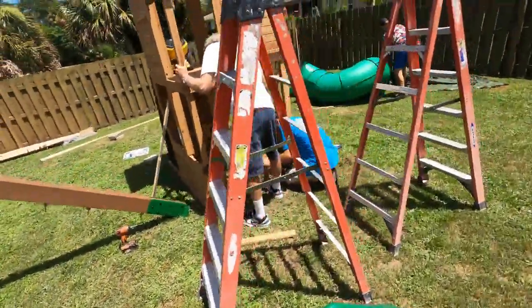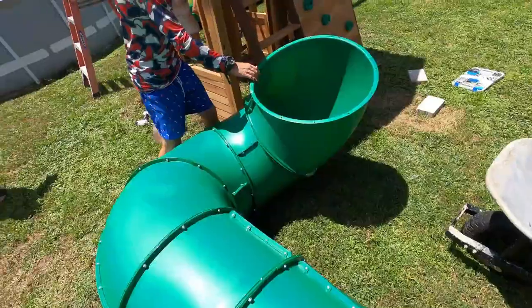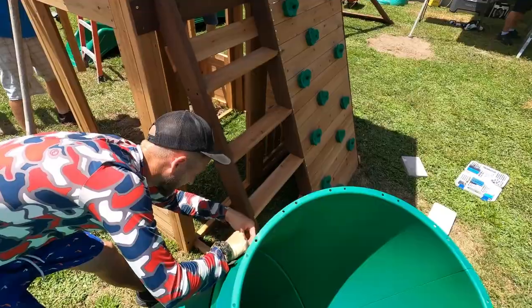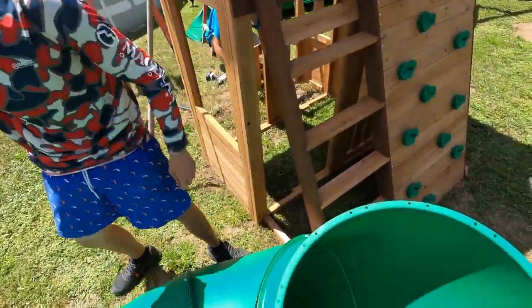Yeah, look at this thing! This is cute, this thing is crazy. I don't even know if this slide is put together right, to be honest with you. We could have done this two months ago — we had it for two months — but no, we have to wait until his birthday.